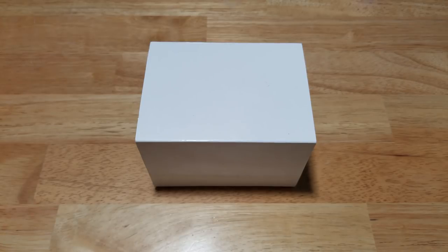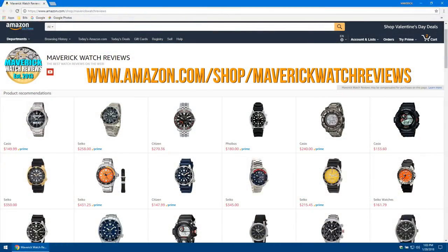Hey guys, welcome back to the channel. Today we have the Bulova Precisionist Catamount 300 meter diver, model number 98B166. We'll open it up, look at the fit and finish, the features and functions, the build quality, and give you my overall impressions of this 300 meter diver from Bulova. Also make sure you check out my Amazon page — I'll put a link in the description field for you.